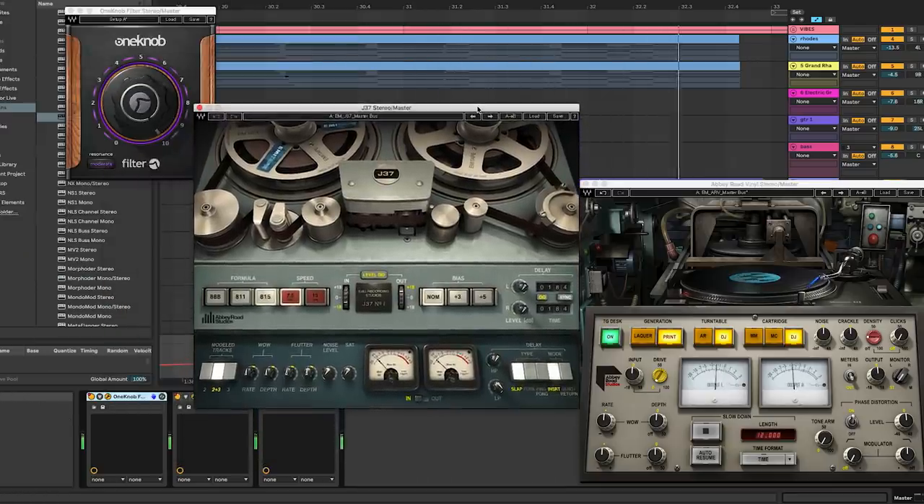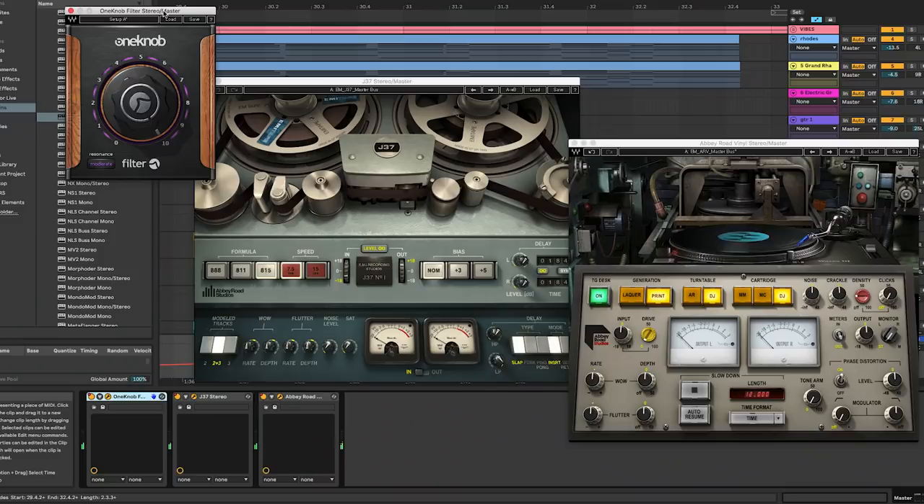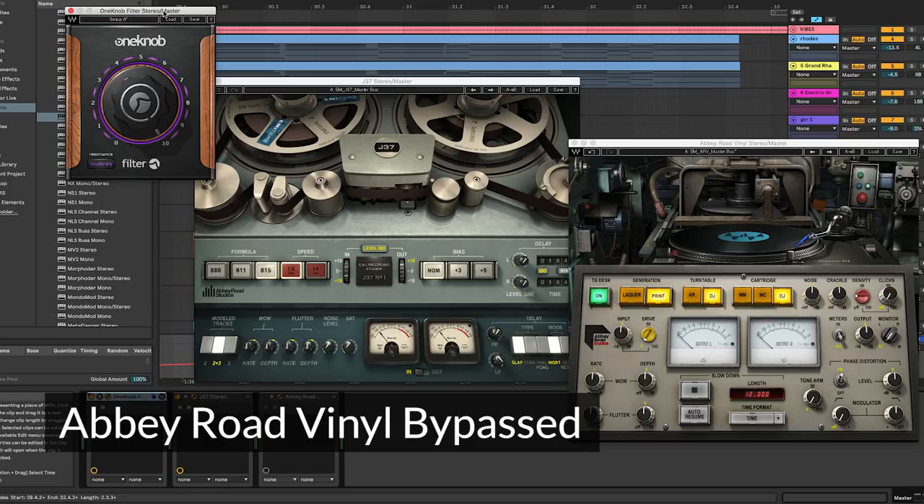The tape machine is again at seven and a half ips — thickening up the sound, dulling out the top end, nothing extreme. For the Abbey Road vinyl on the master bus, this is the only instance where we're actually adding vinyl noise, crackle, and ambient junk — all the other instances are used just for wow, flutter, and filtering. This provides a glue to the whole track, giving it that vintage vibe which is the whole purpose of this experiment. Even though we're not leaning heavily into the plug-in, it's pretty important.